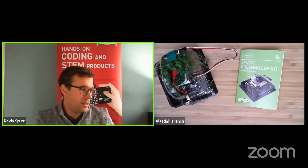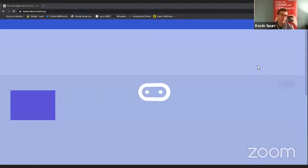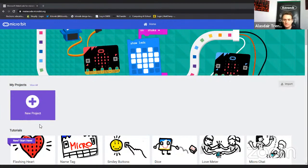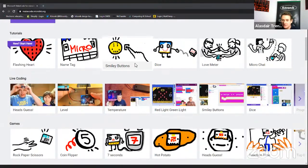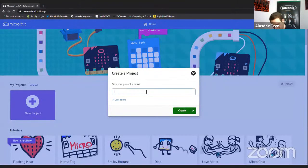Now let's look at the programming environment. MakeCode is a Microsoft product — it's free and entirely web-hosted. The URL is makecode.microbit.org. When you arrive at the starting page you can see basic tutorials for those new to micro:bit, and to start a new project you click the big purple 'New Project' button, give it a name like 'smart greenhouse', and click Create.